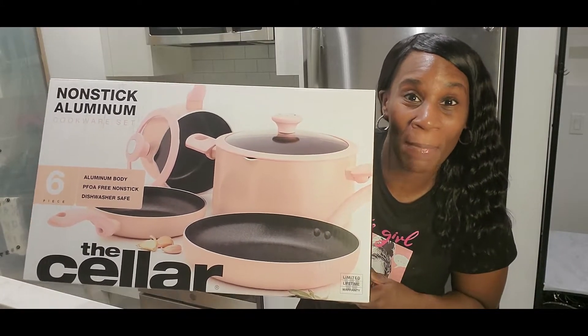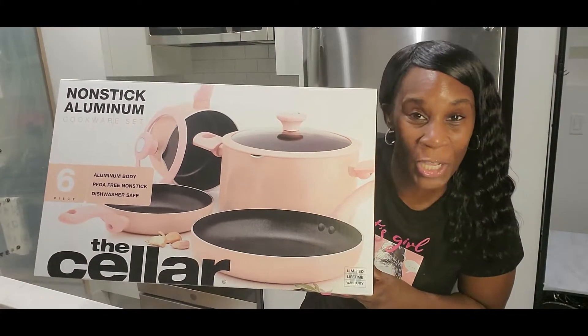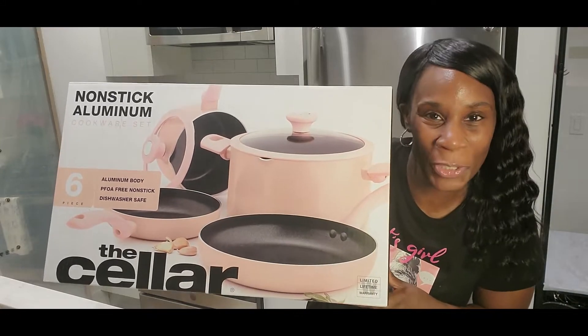Hey YouTube! It's Charisma and today I'm going to be unboxing this pink cookware set. Please stay tuned for the video.